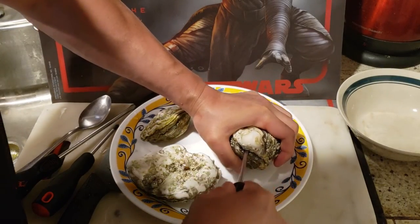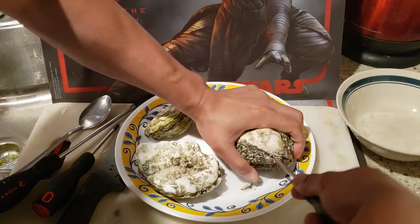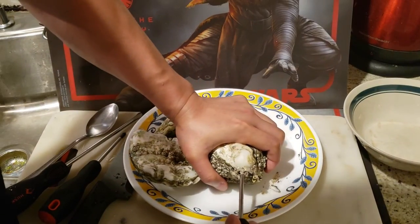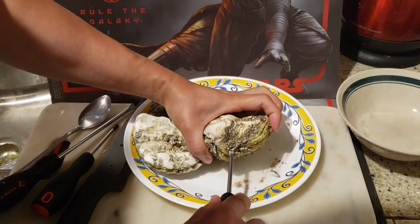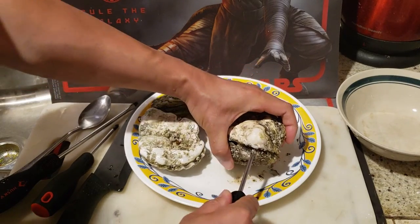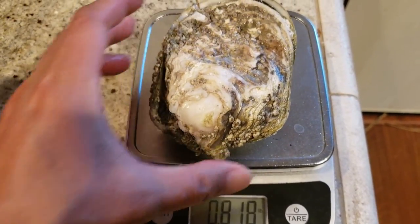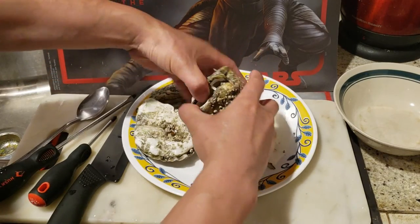We're going to lay this down and gradually pry it open, of course with caution. This is a big boy, but it's actually a light oyster, so it's just going to give up. Got it! Boy, this is a big monstrosity — almost a one pounder right here. We're going to simply open it up — get your hands dirty.